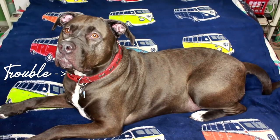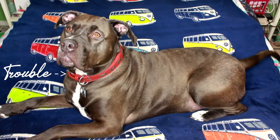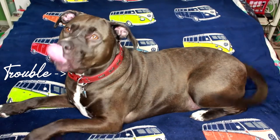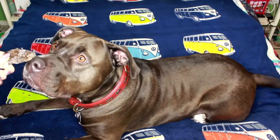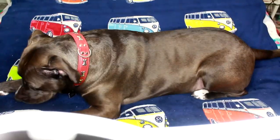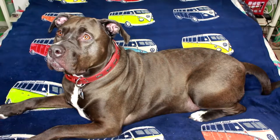Are you excited? You excited to try a liver treat, chubby? Gentle. Oh, good boy. So how do you feel about the liver treats?